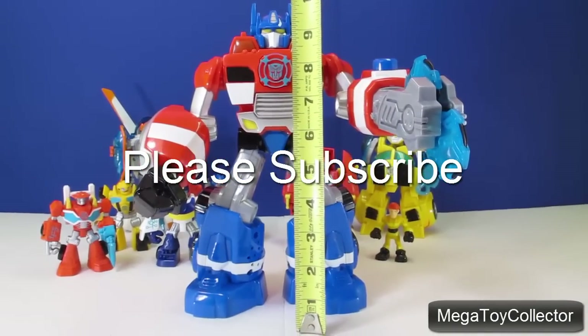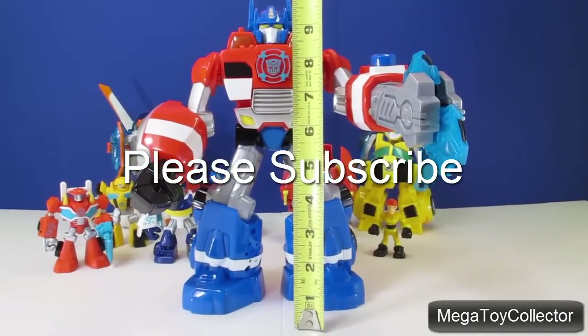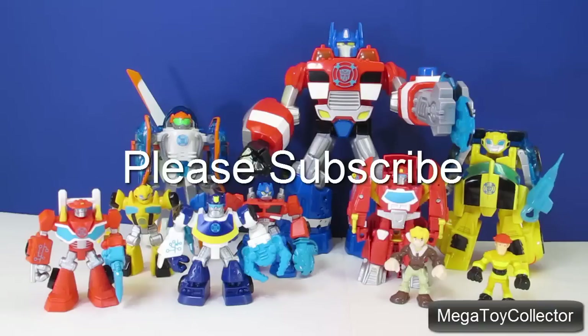Optimus Prime is about 11 inches tall. I hope you had as much fun seeing all these Transformers Rescue Bots as I did. We'll see you next time, and don't forget to subscribe below.